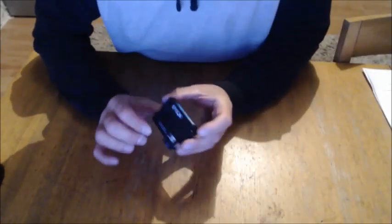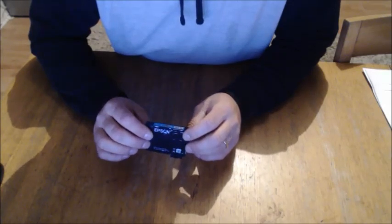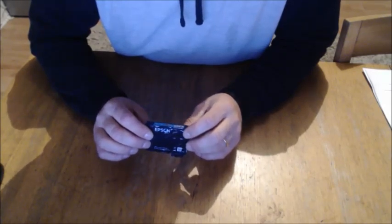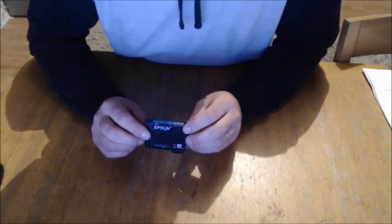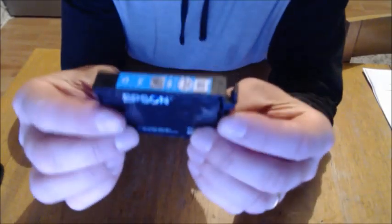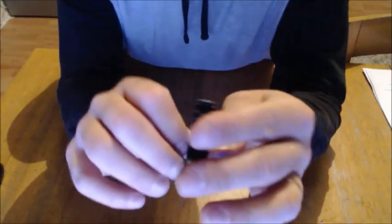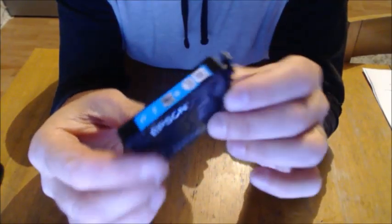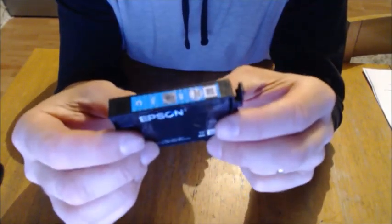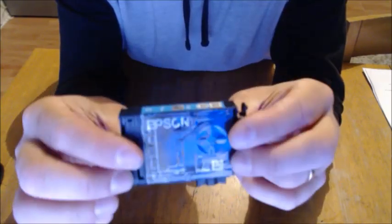Hello, here's a little informative video — I'd like you to share it all over your Facebook, Twitter, and YouTube. People don't need to be spending all this money. This is an Epson ink cartridge — a cyan, blue one. If you buy a pack of all the colors you need for this printer, it costs about 44 pounds.